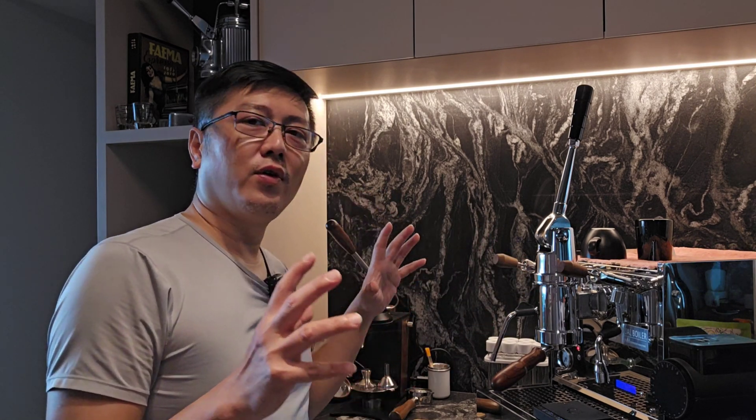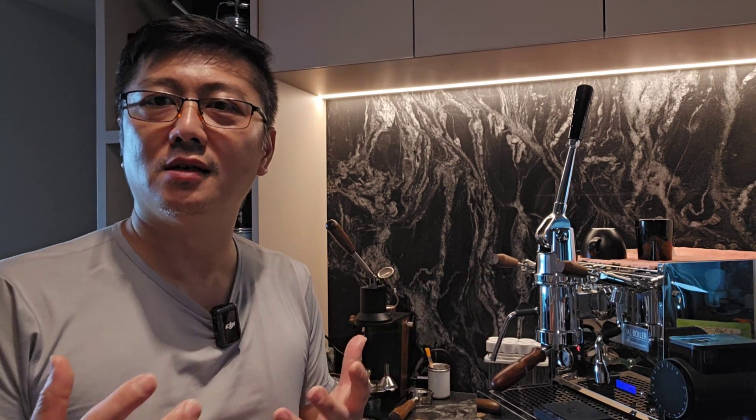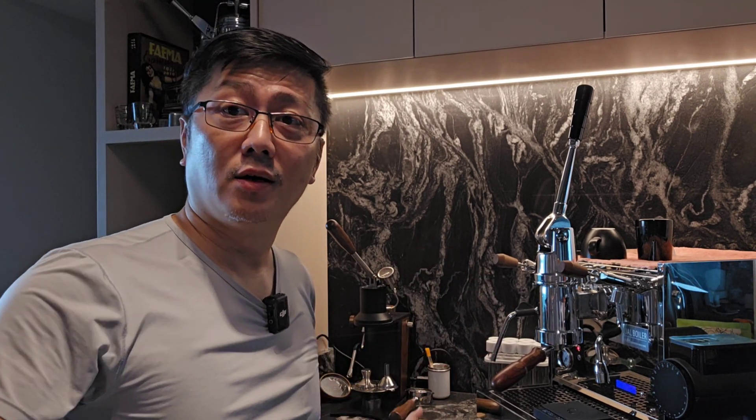Thanks for joining me. I hope you liked today's content and my new toy here, which is really interesting and very calming to use — seeing the espresso being extracted is simply mesmerizing. Thanks for joining me. I'll see you again in the next video. This is ZY — do remember to hit the subscribe button. Stay safe.